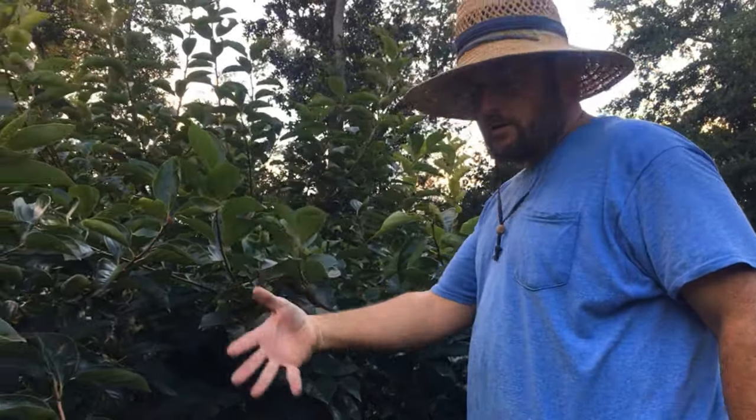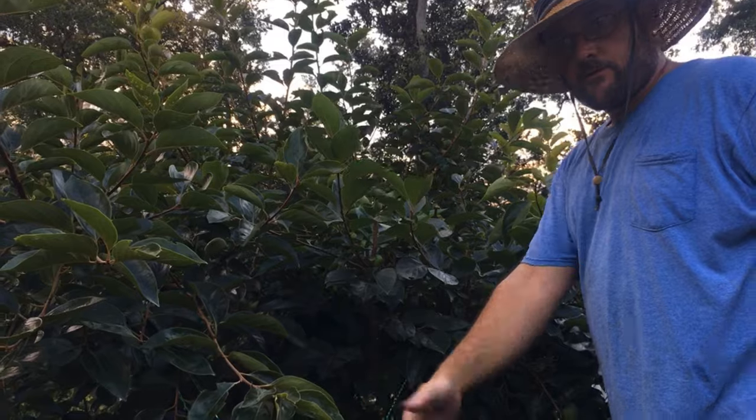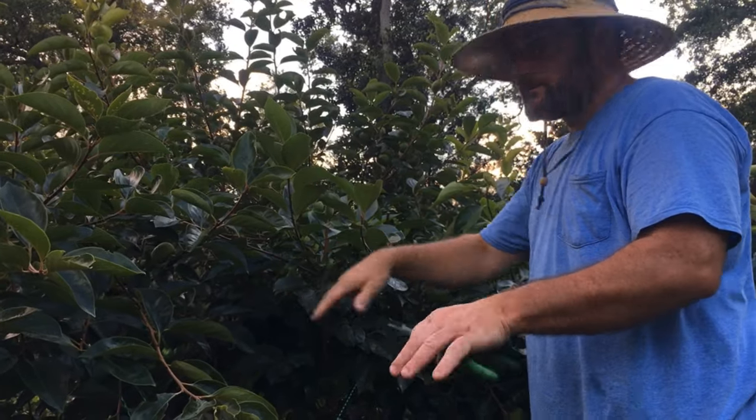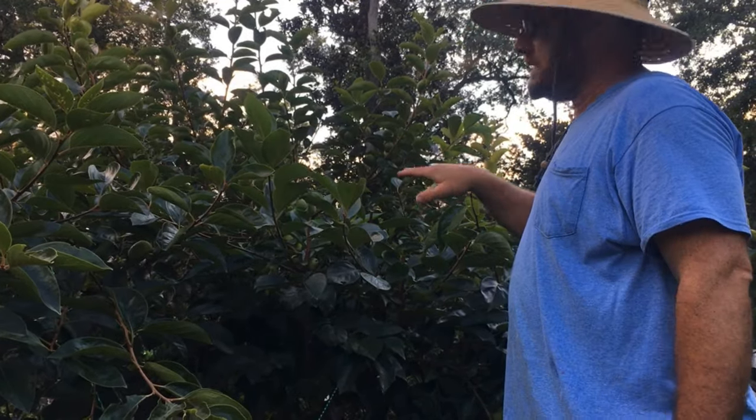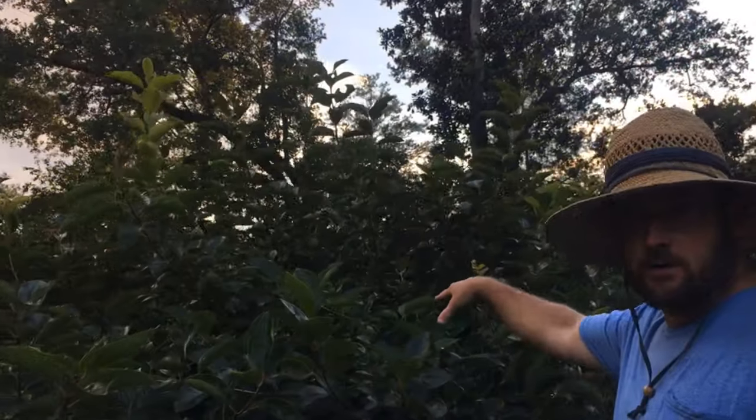The upright branches are taking energy from the tree. The sugar is going into making wood — it's not going into producing fruit or producing fruiting wood. If you get up here, you can actually see how much fruiting wood and how much fruit was being shaded.